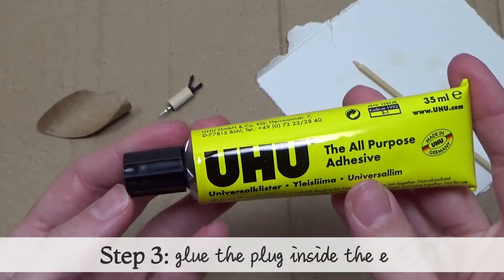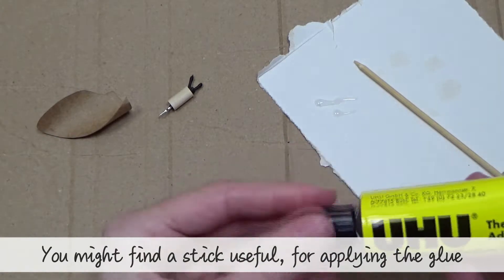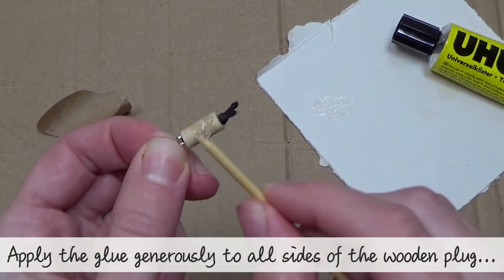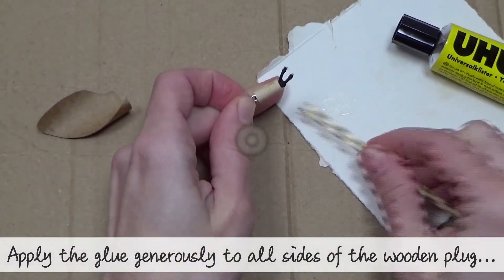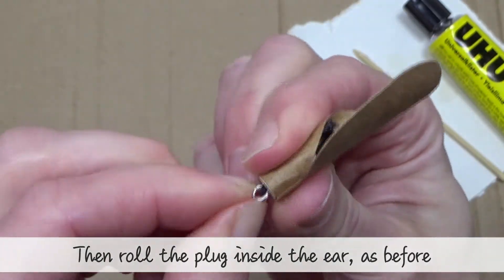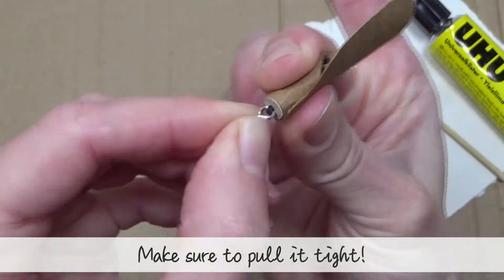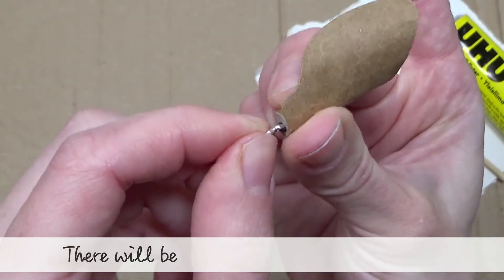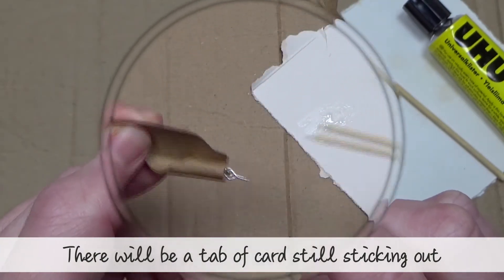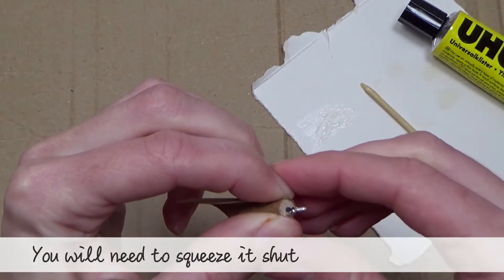Step three: glue the plug inside the ear. You might find a stick useful for applying the glue. Apply the glue generously to all sides of the wooden plug, then roll the plug inside the ear just like before. Make sure to pull it tight. There will be a tab of card still sticking out — once the glue has dried after a few minutes, glue that tab down. You will need to squeeze it shut for about 30 seconds.